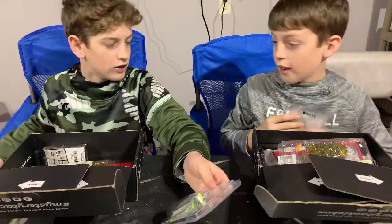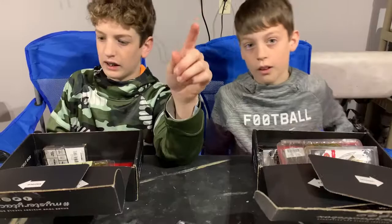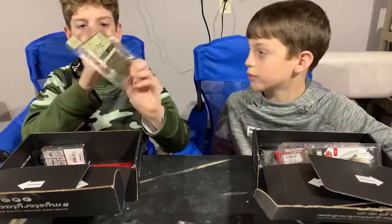Hey guys, also let us know in the comments if you've ever used any of these baits out of this box. I'm still trying to figure out how they enable the comments — sometimes it just gets disabled out of nowhere, so I'll try to figure that out.